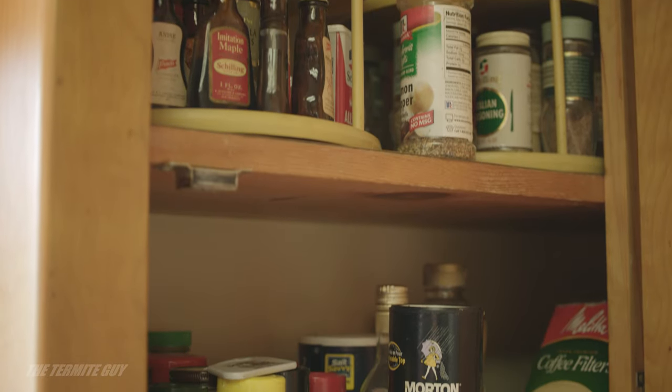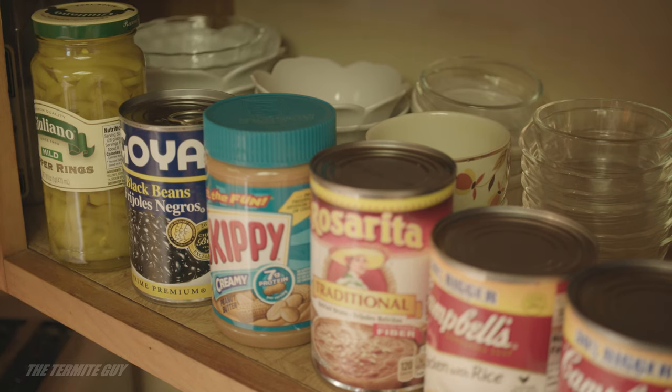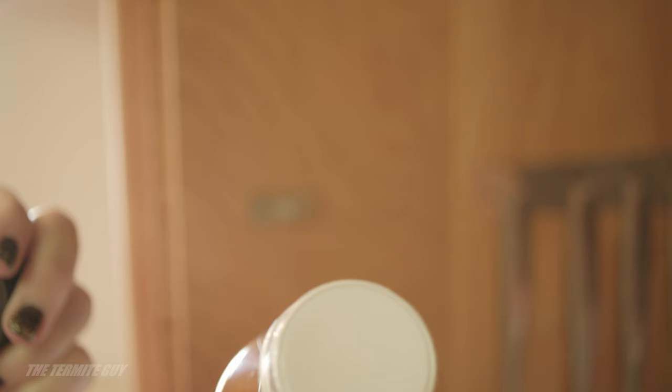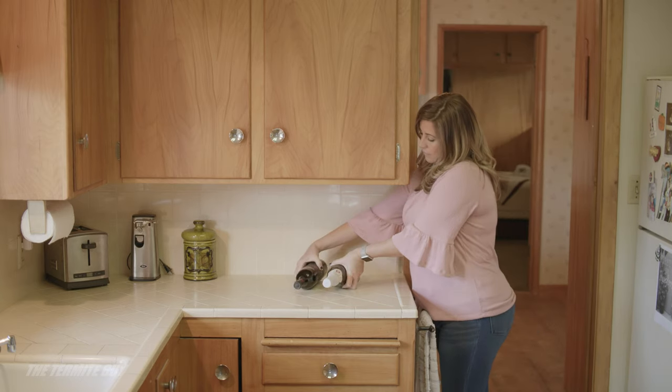This includes spices in the cabinet or spice rack and food in the refrigerators and freezers. Food items in cans, glass jars, plastic and glass bottles with the original factory seal do not have to be removed. All corked wine bottles need to be stored on their sides.